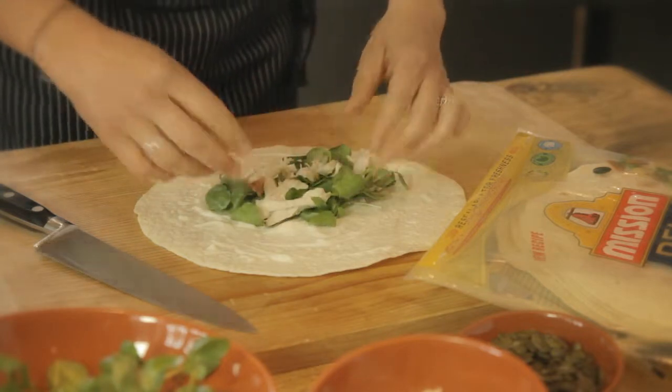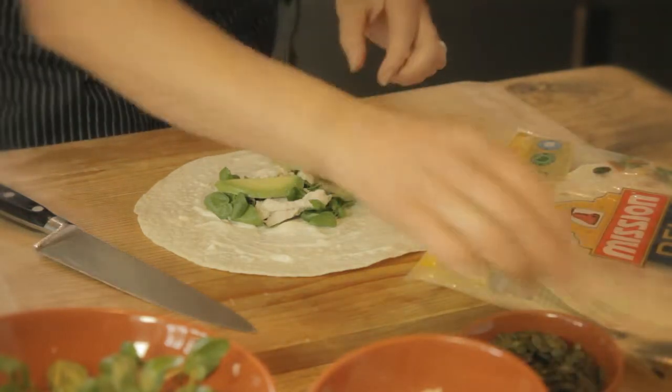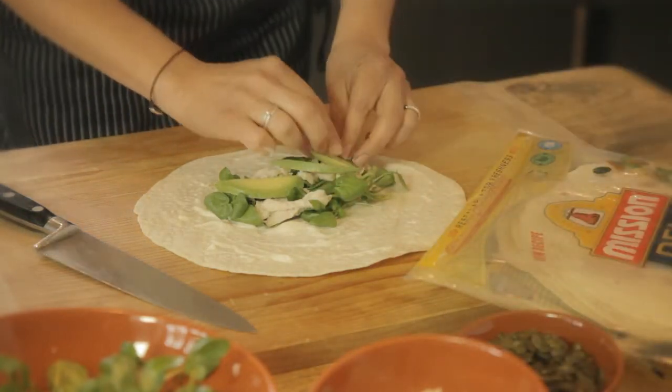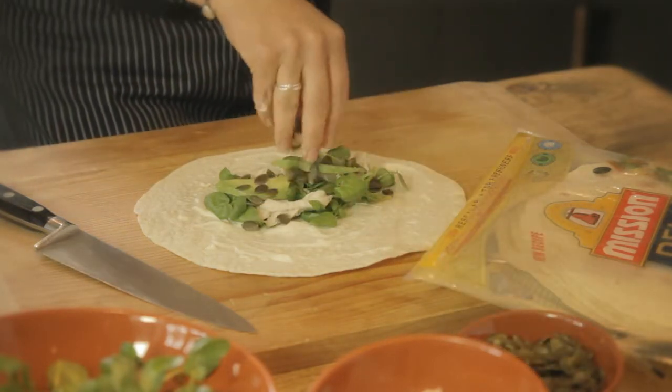Put some chicken, slices of avocado, and then finish off with some delicious toasted pumpkin seeds for crunch and flavour.